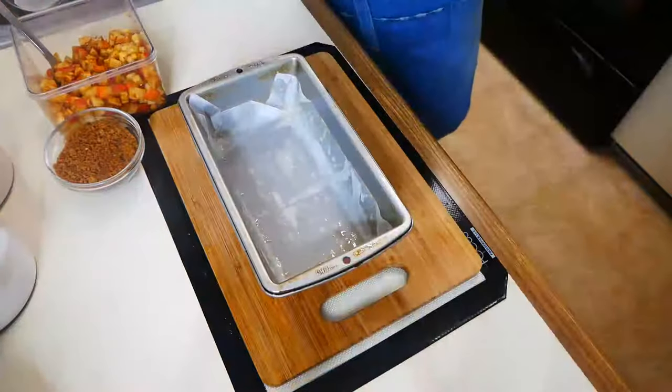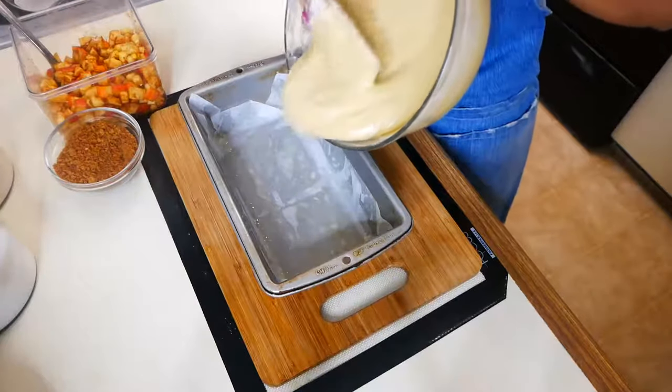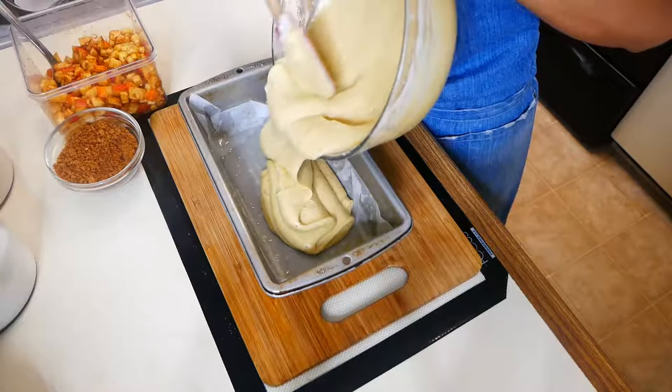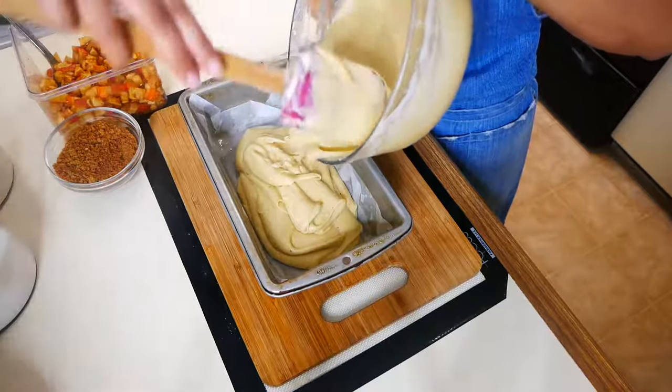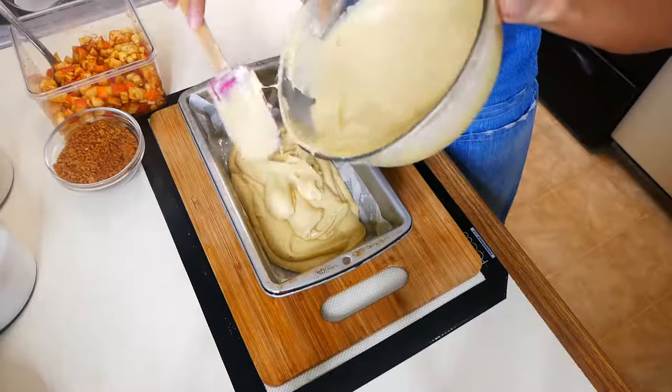Now that our batter is done, we're going to put half of it into a lined greased loaf pan. Then add half of your apple mixture on top of your batter and sprinkle some of that delicious brown sugar cinnamon mixture right on top.